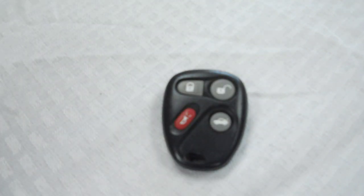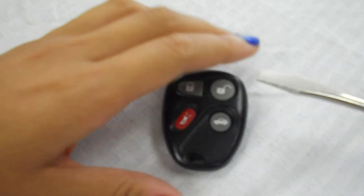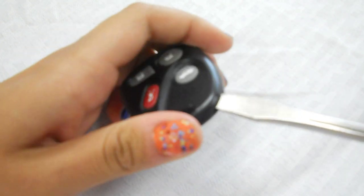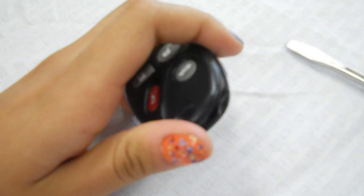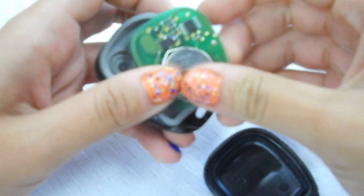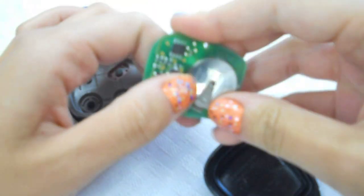To open the key fob all you need is a screwdriver. On the bottom of the key fob is a slit. Just place the screwdriver inside and twist. The battery is located here. Just slide it out.